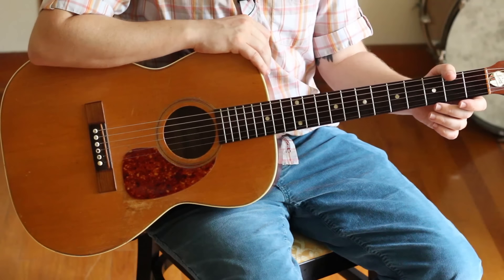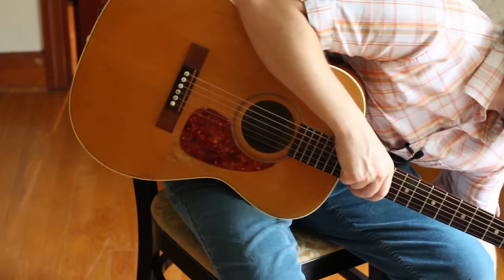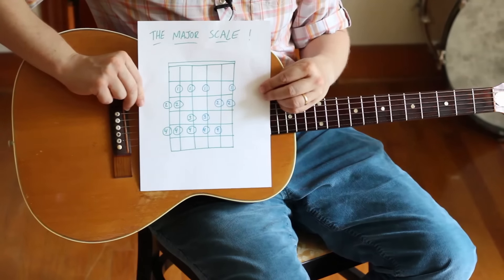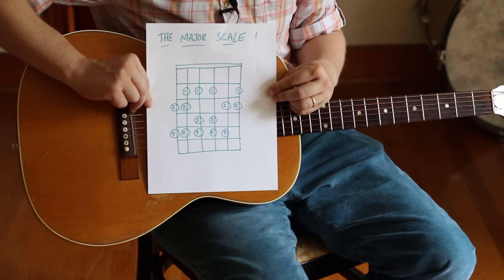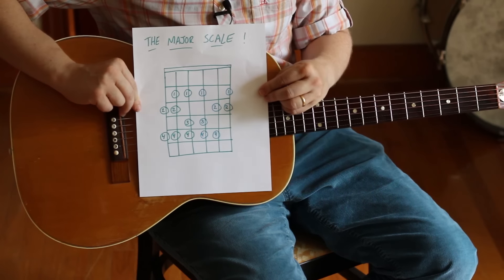The first of the three scales that everybody should know is the major scale. I made a little picture — take a look at that. You probably know it partially already. Let's take a look at how to play it.